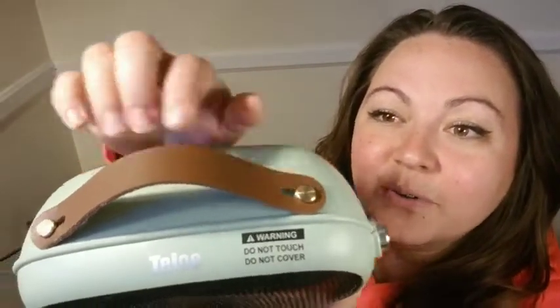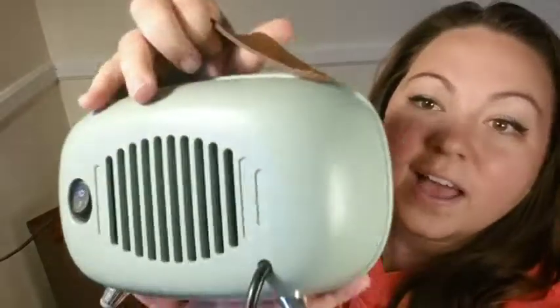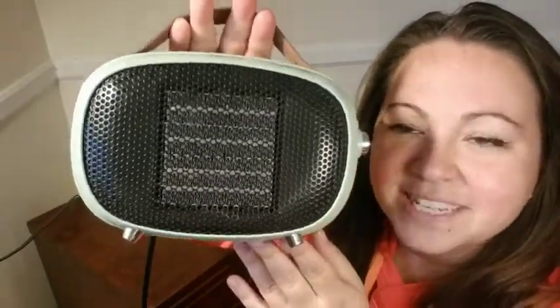Hey guys, it's Alyssa with WTI, and this little heater not only gives off some great heat but some cool vintage vibes. I love the little gold finish and the leather-like handle, and the color is also very vintage. The little stands make it just look like a little vintage radio or TV set.